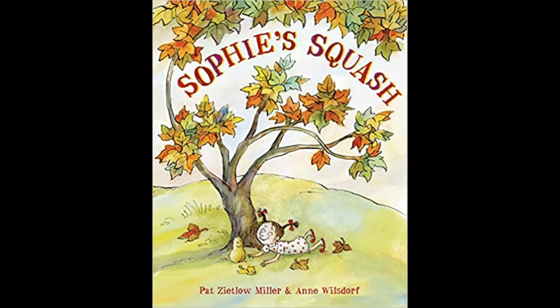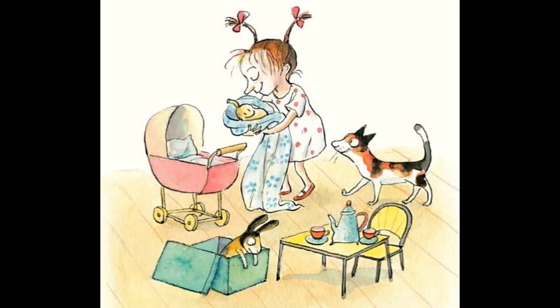The picture book I'd like to recommend today is Sophie's Squash. It's based on the true story of the author and her daughter Sonia and her squash. In this book Sophie and her family go to the farmers market and they pick up a squash for dinner, but Sophie becomes attached to the squash, names her Bernice, and treats her like a baby.